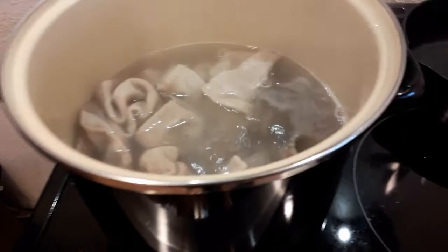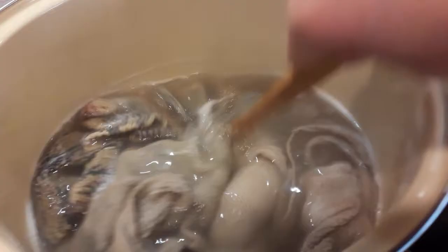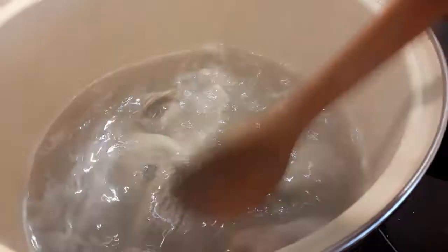We are going to set a timer and let it boil for at least 10 minutes, but you really don't need to go more than 15. It's a good idea to stir them once in a while to make sure they're all getting exposed evenly. You can already see the color of the water — it's kind of gray. It's loosening a lot of that stuff out of the fabric.